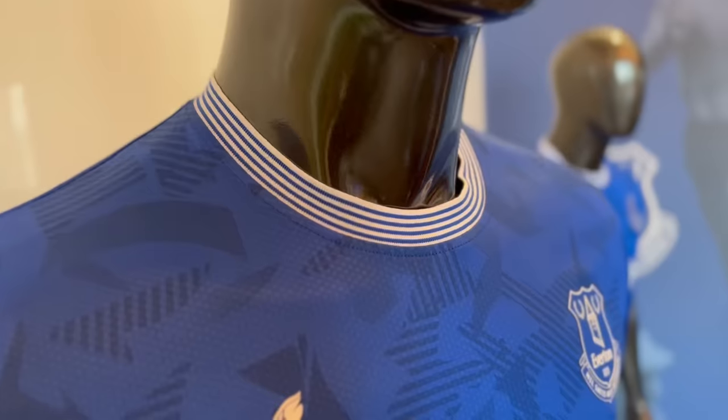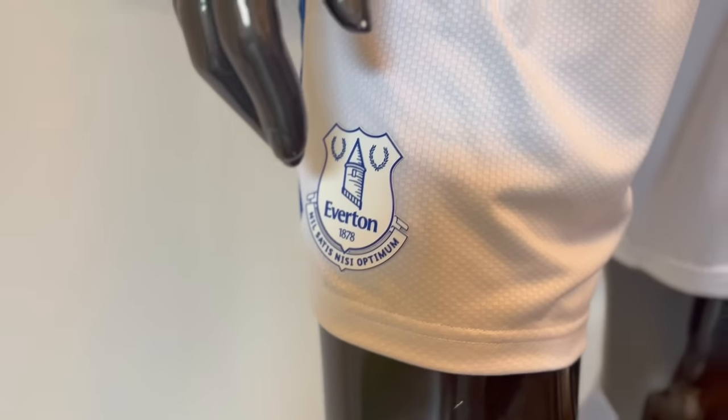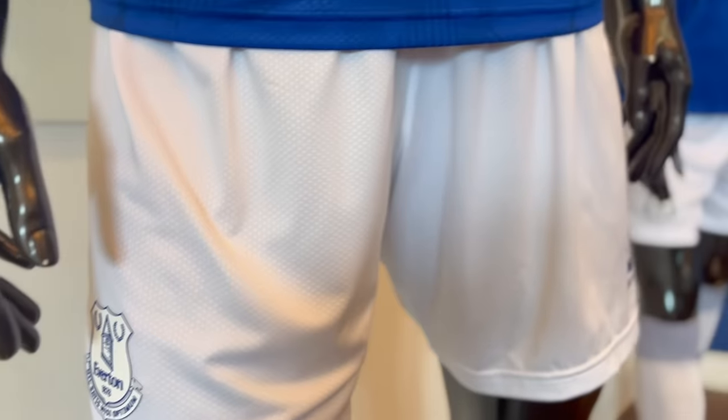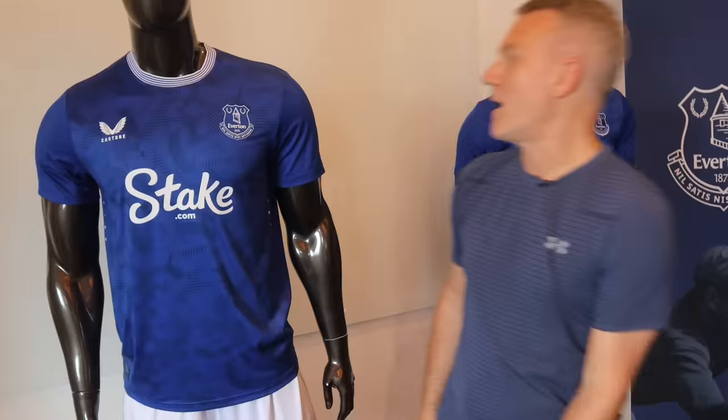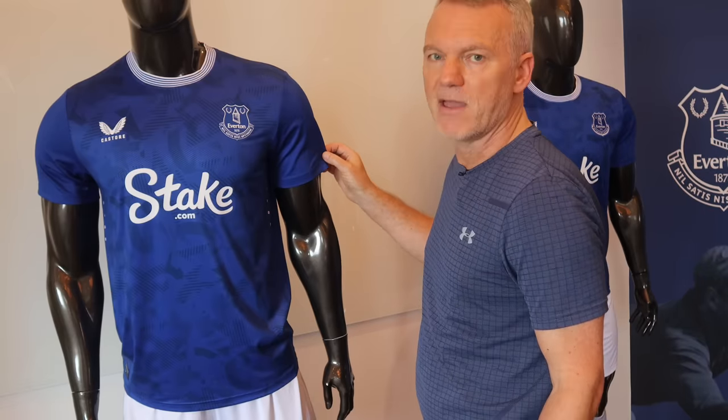This sounds amazing, doesn't it? Premium, ultra lightweight, air tech — textured pro shirt with matching shorts and features raised silicon heat seal club badge, which is what I've just talked about. It's nice, it feels very, very light.